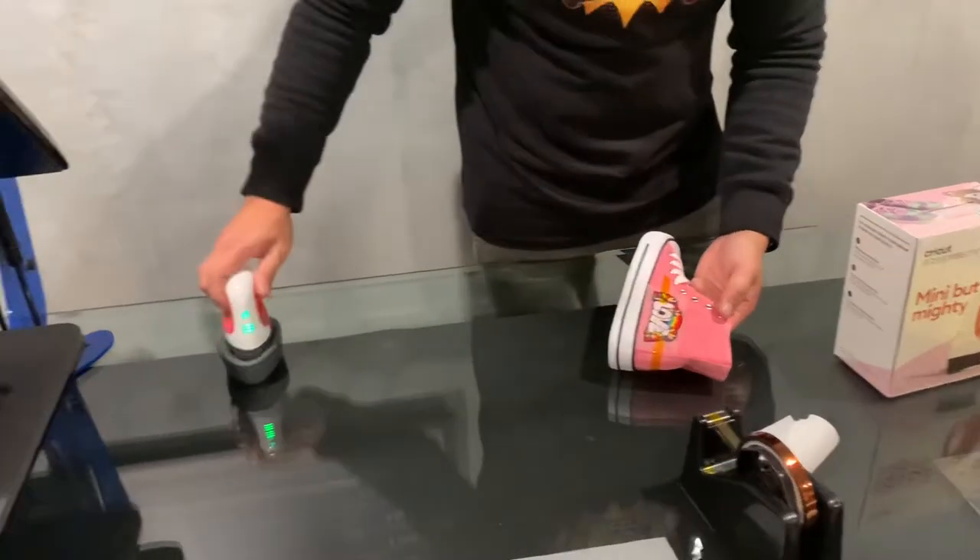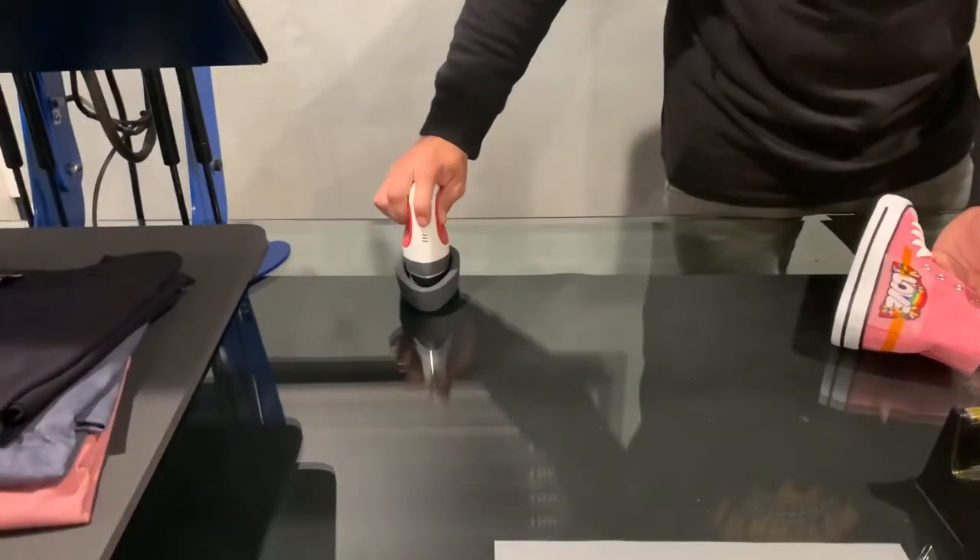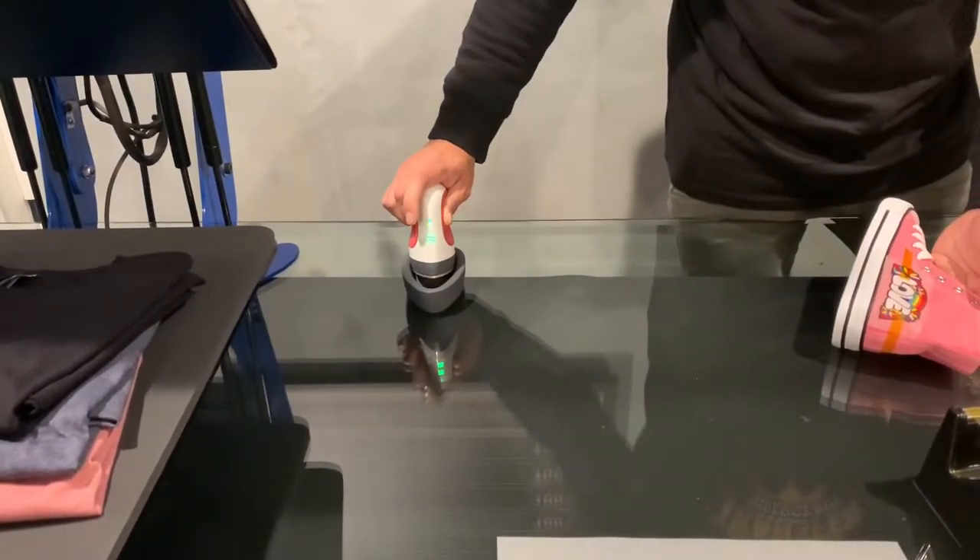Once you have it heated up you can go in and use it. There are going to be three settings: that's off, one, two, and the highest setting.